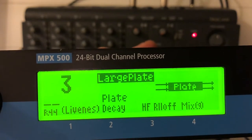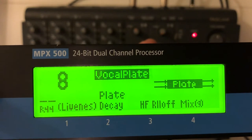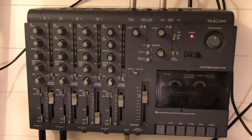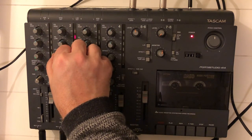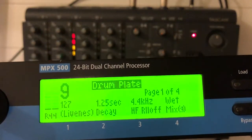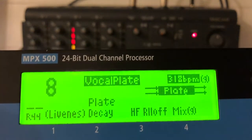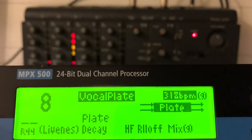Now I'm selecting another type of reverb — drum plate. Mix is all wet again. And I'm hitting play on the drum machine. Now selecting vocal plate. It's kind of a shorter delay, also sounds different.